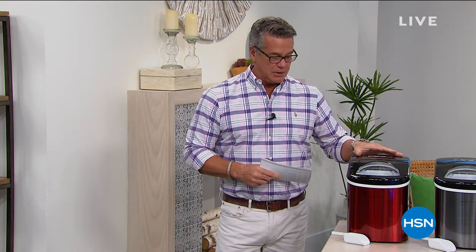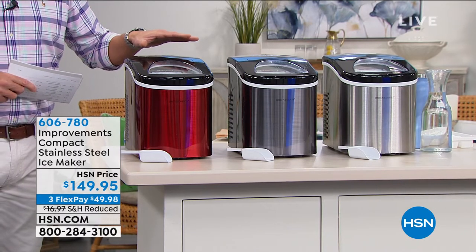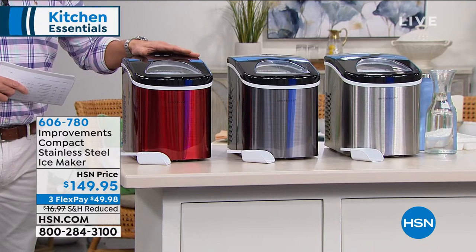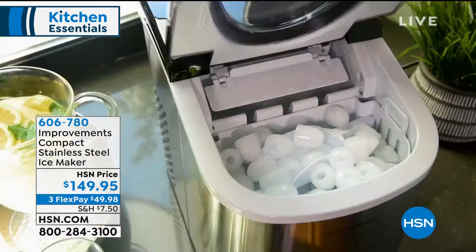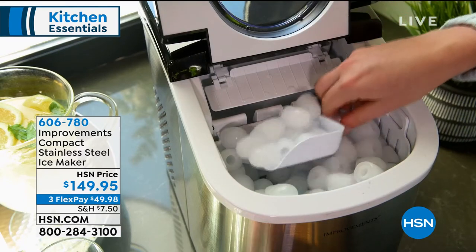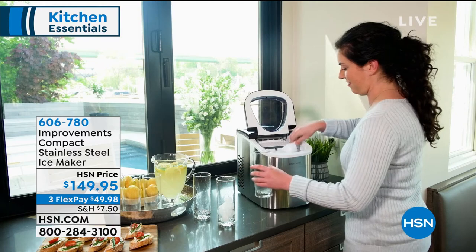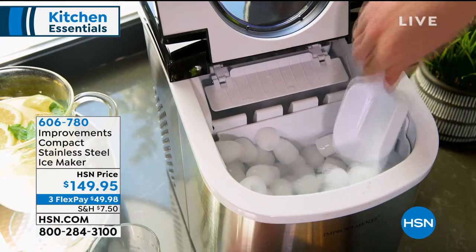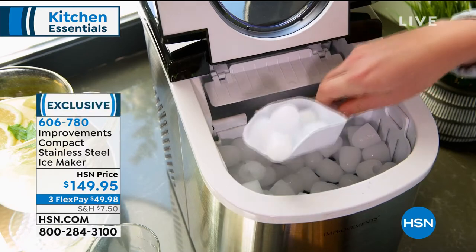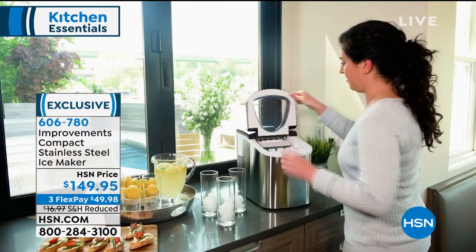We've got a great computer but I wanted to mention something that's coming up a little bit later because I think it's the time. It's getting warm out everywhere and it's time to make some ice. You know you can't always count on your machine indoors to always have ice for you but you can always count on the Improvements compact stainless steel ice maker.